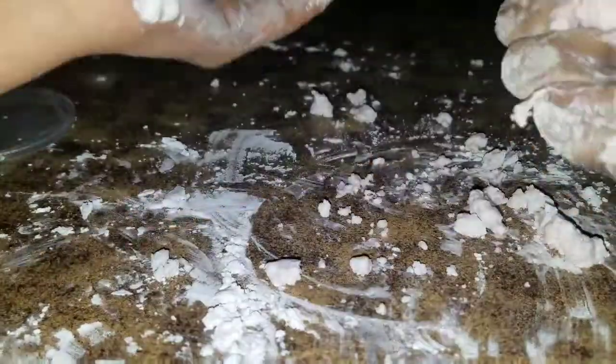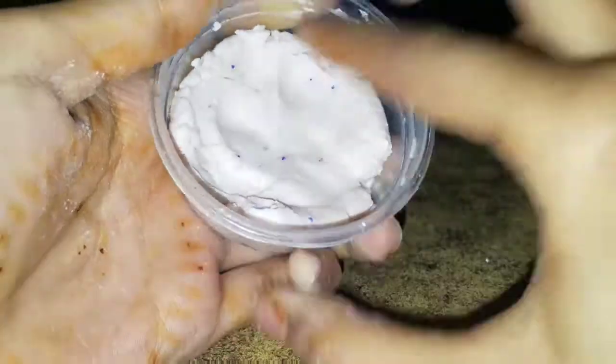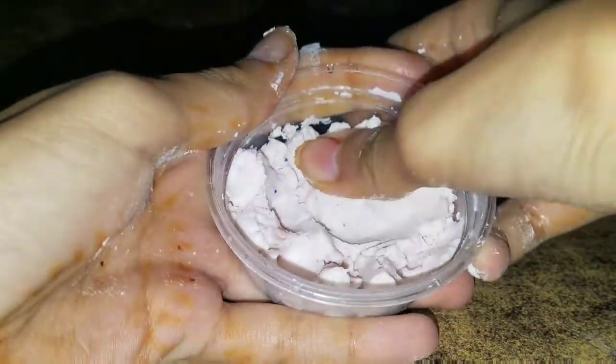To make it a bit more stretchy, I decided to add a little bit of lotion. There was a lot of cornstarch on my table so I got some lotion — this lotion is so cute and it's from my friend, so thank you to my friend for this lovely lotion. If you're watching this video, thank you so much. Now I'm going to mix it with the cornstarch.